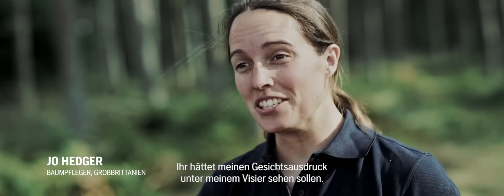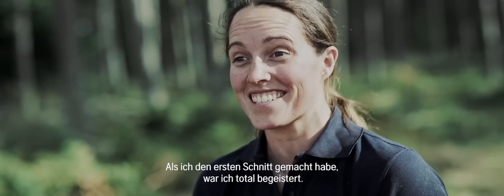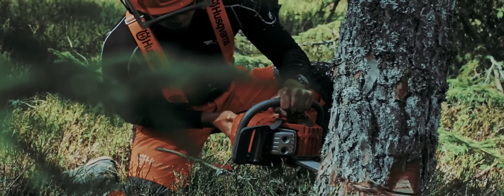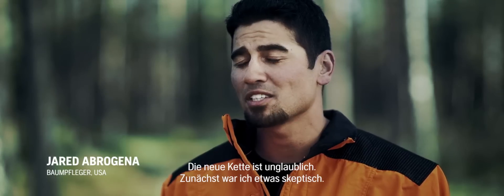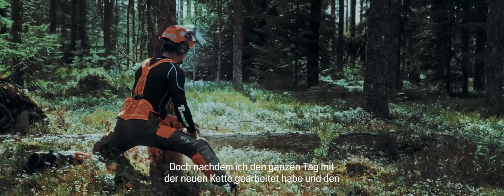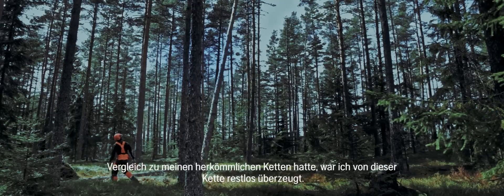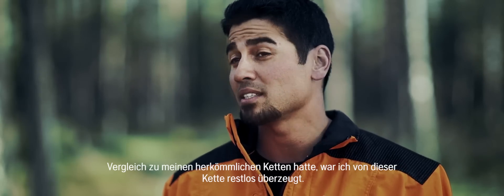If I hadn't had my visor down, you'd have seen my face, because as soon as it fell down into the wood, I was really excited about it. The new chain was amazing. I was a little skeptical at first coming into it, but after cutting with it all day and really diving into it and having a real comparison side by side with each chain, it was pretty amazing.